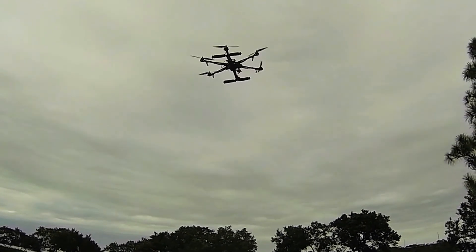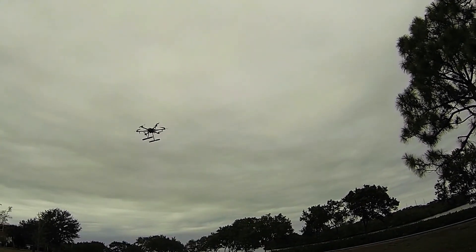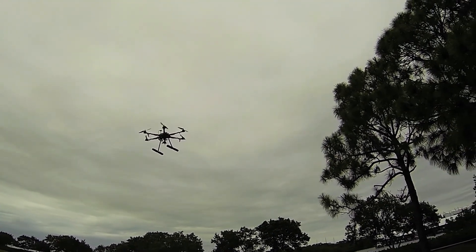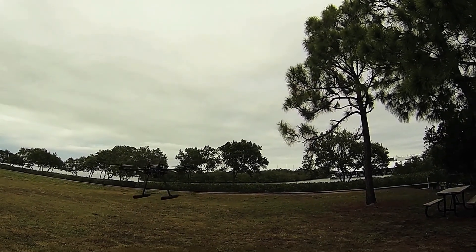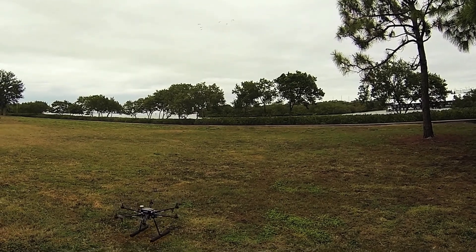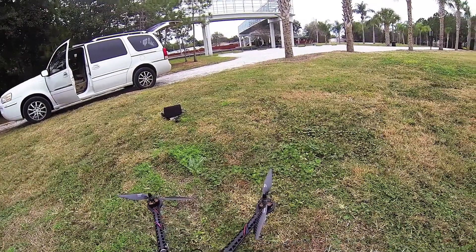I've never flown anything this long before. And we got our warning. I'll go ahead and bring her down. I had it set at $3.50 per cell.